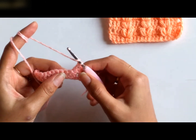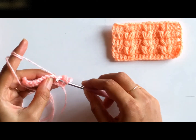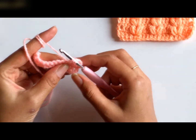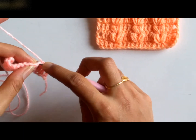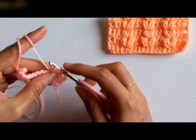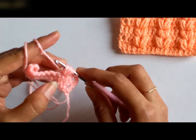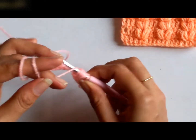In order to work a puff, I will first yarn over, insert my hook into the double crochet and pull a loop. So I have to hold it like this — these two make 2 loops for the puff. Now, I am making a puff with 6 loops. So again, I am going to yarn over, insert my hook into the same stitch, and pull a loop. Now I have 4 loops on my hook. For the third time, again I will yarn over, insert my hook into the stitch, and pull a loop. Now I have 6 loops on my hook. As I had said before, I am going to make a puff of 6 loops.